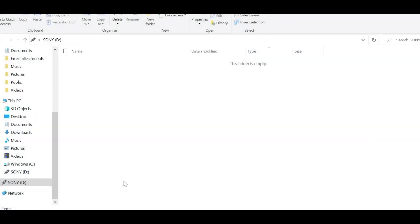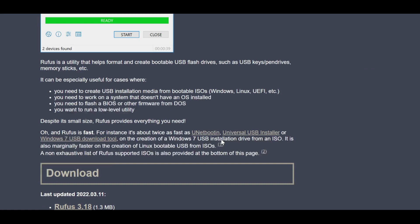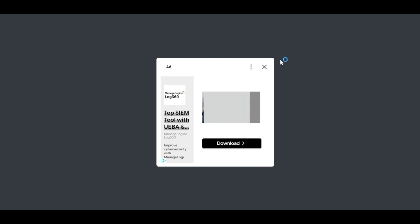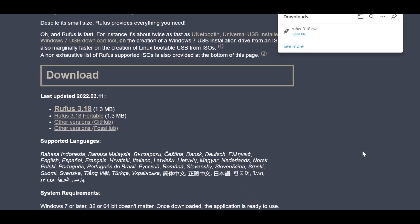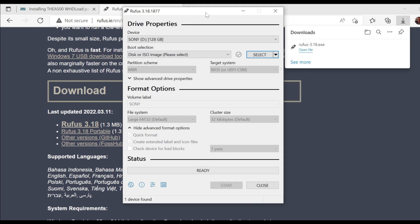Once you've got your USB stick inserted into your laptop or PC, go to the site called Rufus — I'll leave a link in the description. All you need to do is download this application; it's Rufus 3.18 at the time of this video. It'll automatically download the EXE file. Just open the file, click yes, and it should automatically find the card in your drive. If not, you can select it. It's picked up the 128GB Sony USB stick. Then change this option to non-bootable.